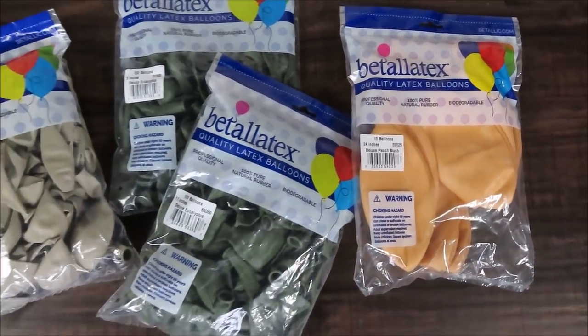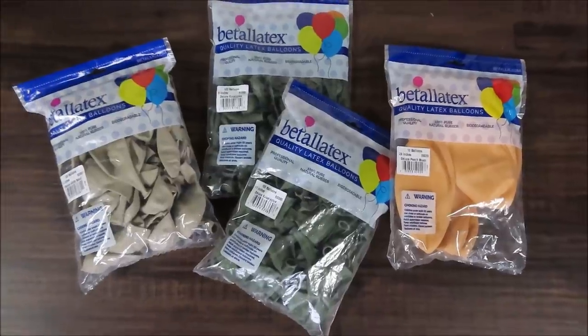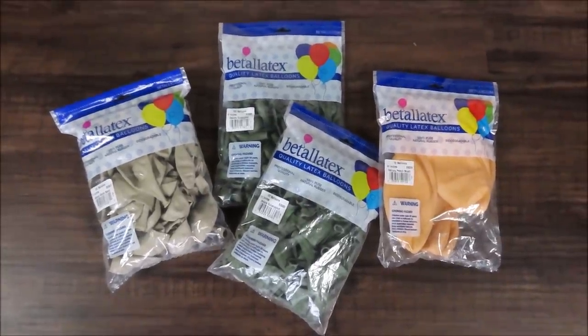I will let you know throughout the video what I will be using on top of these balloons. I do have high shine in my storage. I'm going to take it out and finally test it out. High shine is supposed to keep your balloons nice and shiny so balloons won't become matte. I'm very curious about that. It's not as hot outside, but it's pretty humid, so we'll see how high shine will perform.